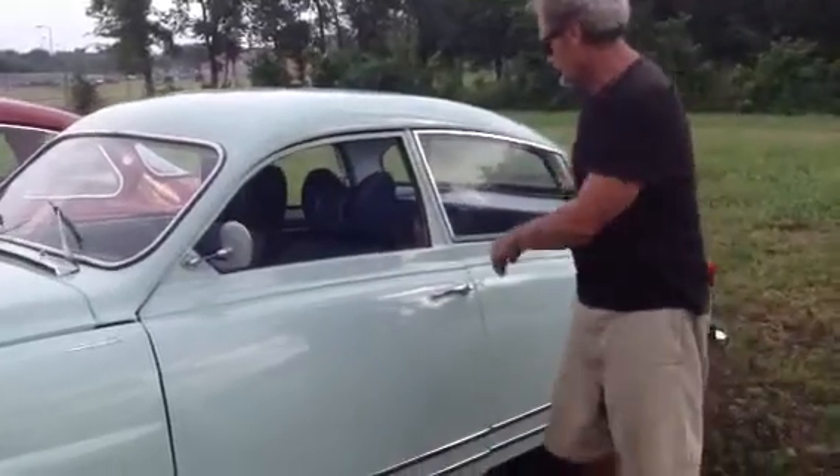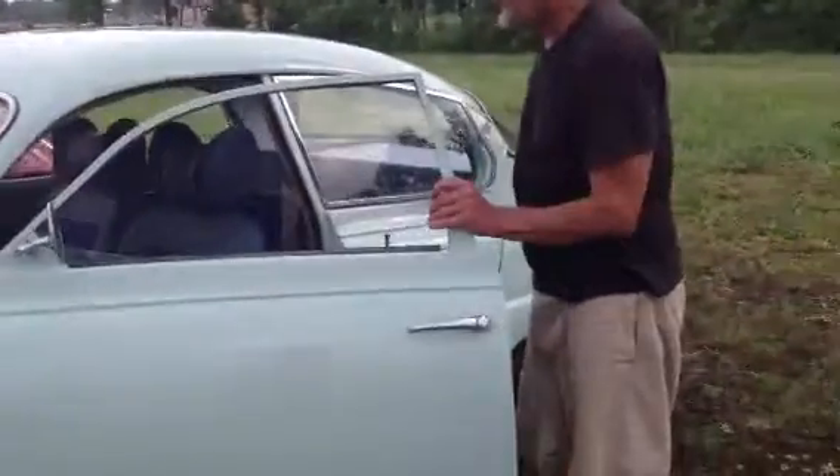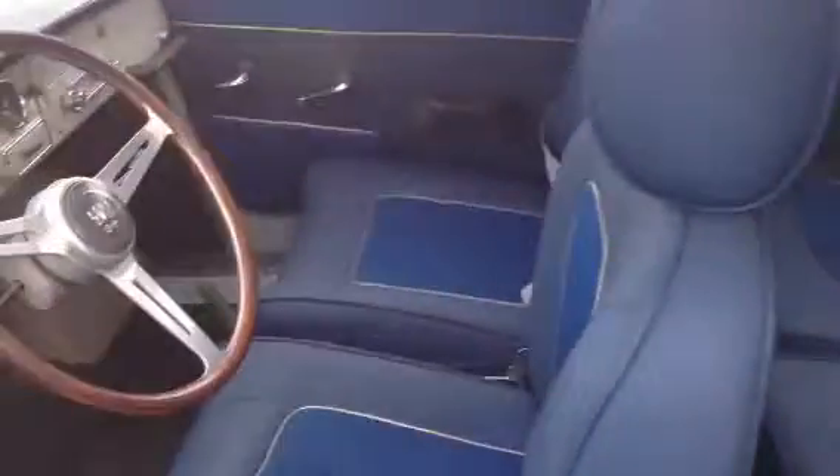Hey Vernon, what are you doing? I did a two-shot of this beautiful interior on David Winstead's 65 Monte Carlo. That is really nice.